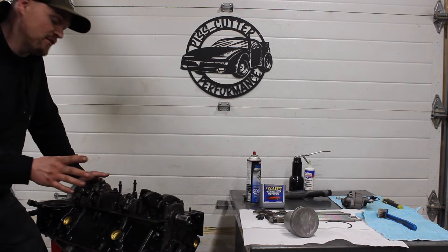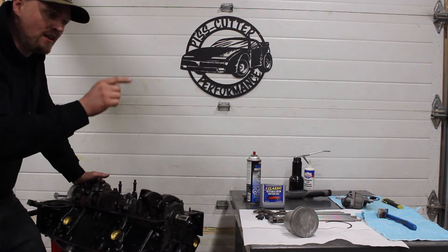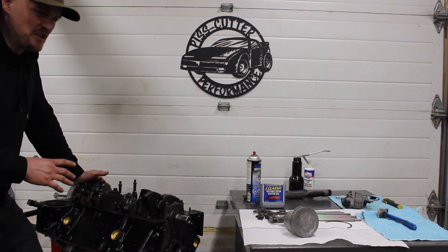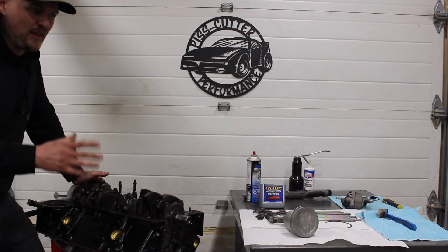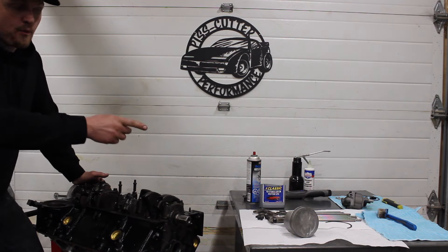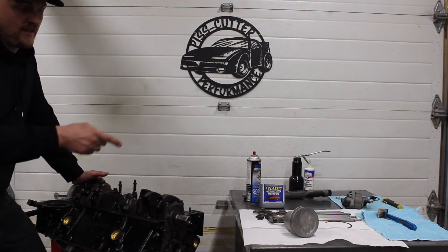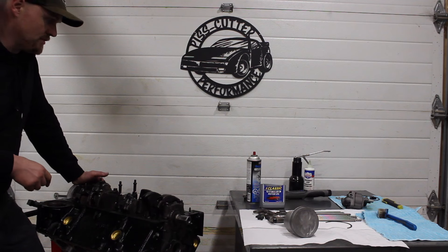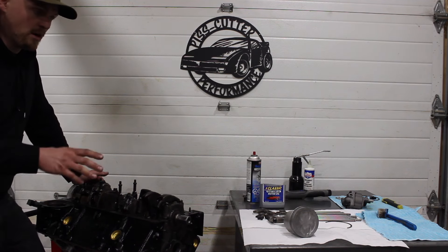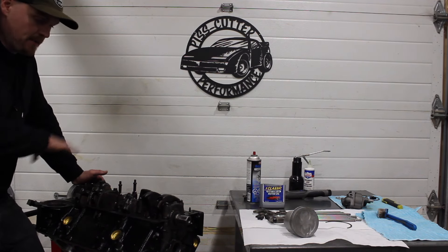The way things are looking, this is going to be the best bang for your buck engine I think I've ever built — everything is turning out fantastic. But I wanted to talk about getting these engine parts clean. When we're building a budget engine, we're not just slapping it together. I want to show you a product so your pistons can turn out like that piston right there. I've tried a lot of different cleaning products for engine parts and nothing works quite as good as this stuff I'm about to show you.